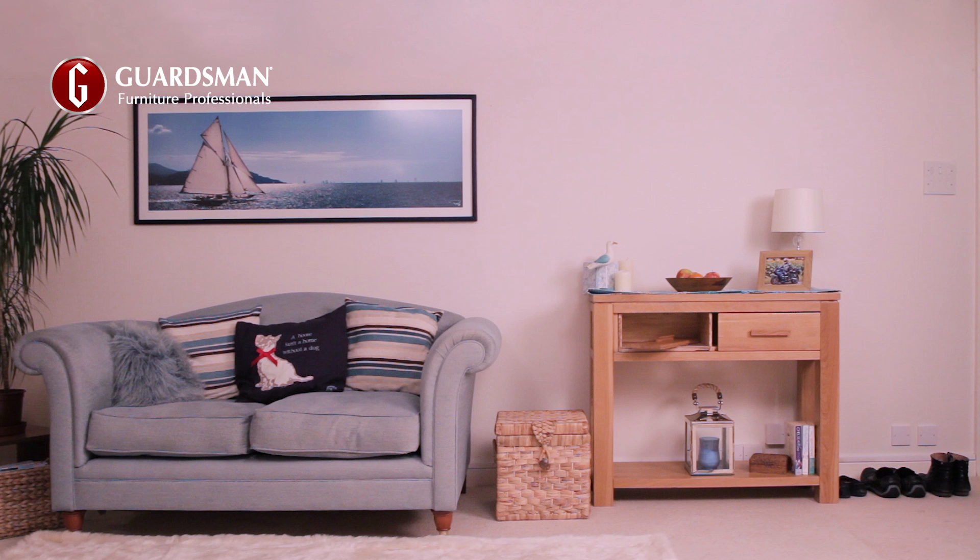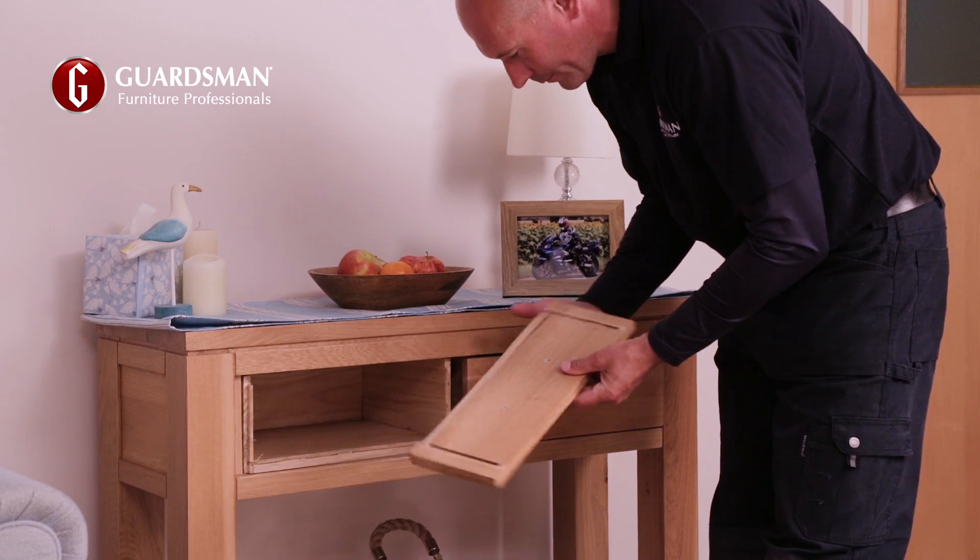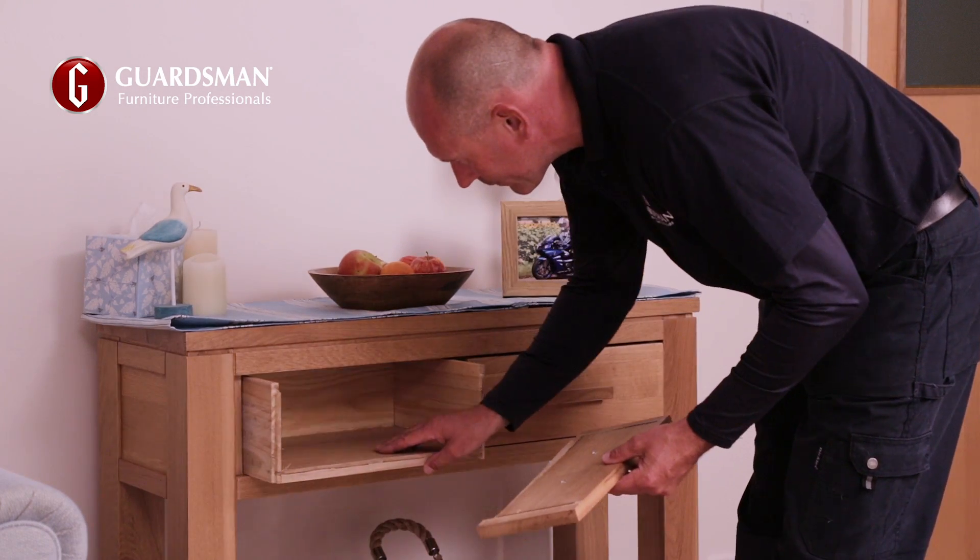Frames break, drawers and shelves can be damaged, but you don't need to throw out good furniture. For Sean, our in-home care and repair technician, repairing this drawer won't be a challenge.